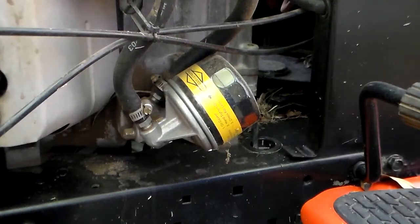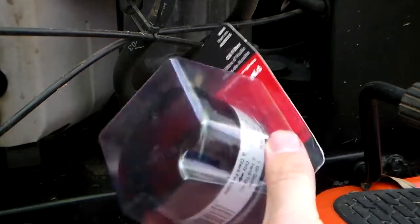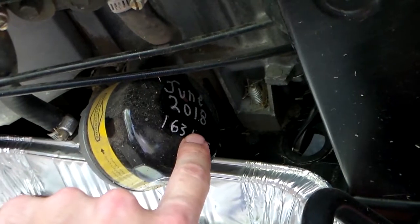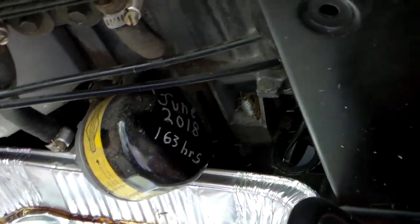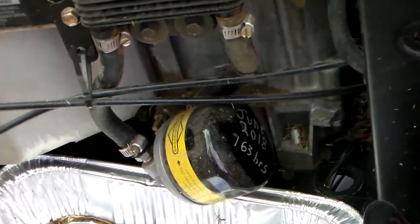This unit has an oil filter which we want to make sure we change. I picked up a new one at Lowe's — this is the Briggs & Stratton filter. This one's been on here for quite a while. I like to write on the filter when I last changed it. You can see last time I changed this was June 2018 — it had 163 hours on it. Right now it only has 172 hours on it, so this mower actually sat for a long time. But we want to go ahead and change it because it's been on here a while.